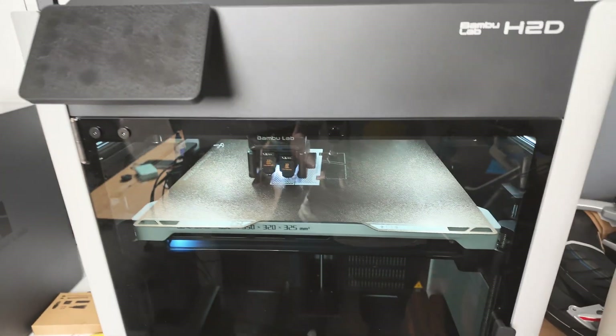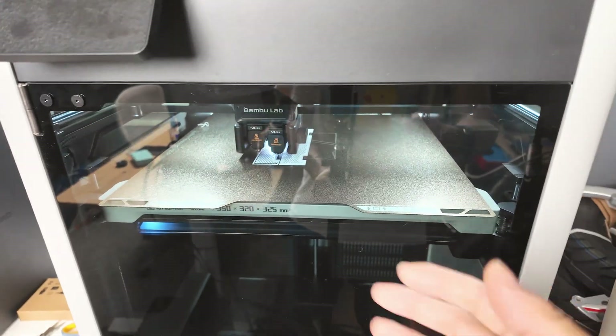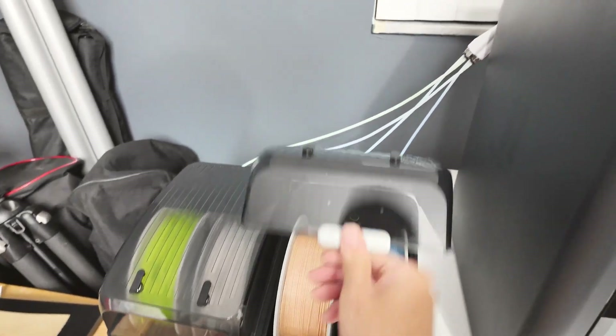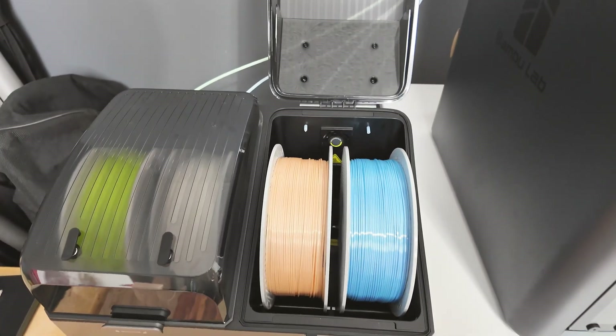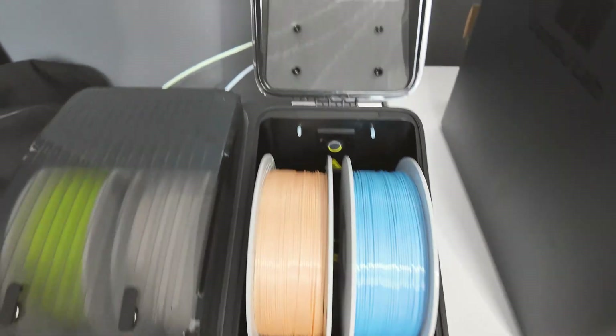It's printing an accessory for the Creality SpacePy X4 — a desiccant chamber to mount on top of the cover here. I'm going to show you guys really quick what it looks like inside. I still have those drying — those are the Bamboo Silk Plus filaments. Very, very beautiful.